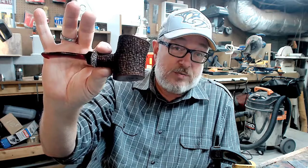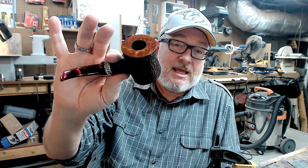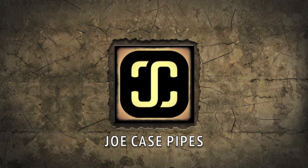So there you go. Email Joe at JoeCasePipes.com and talk to me if you'd like to have that particular pipe. Okay, that's it for right now. Gotta get back to work making more pipes. God bless you all. We'll see you next time.